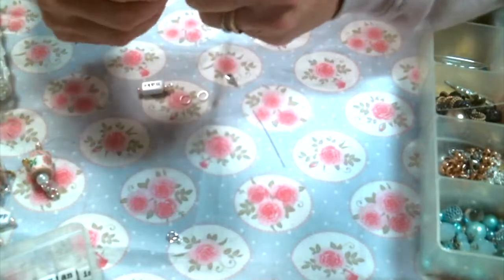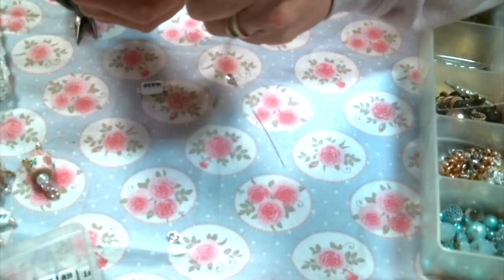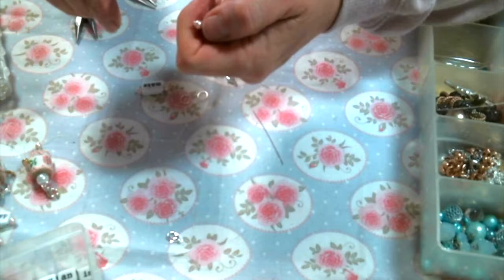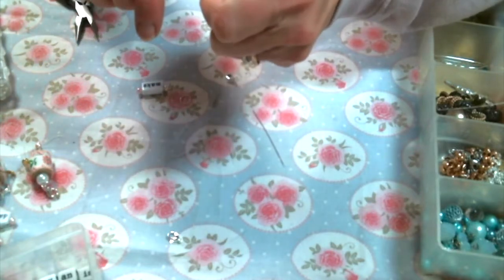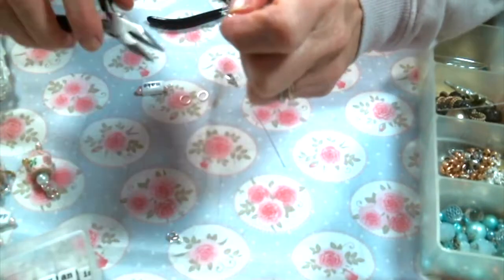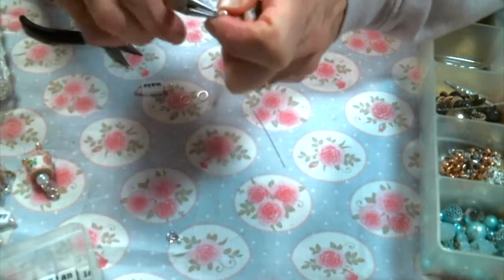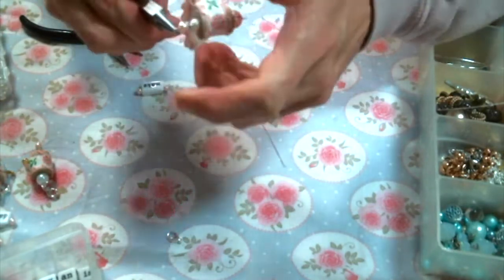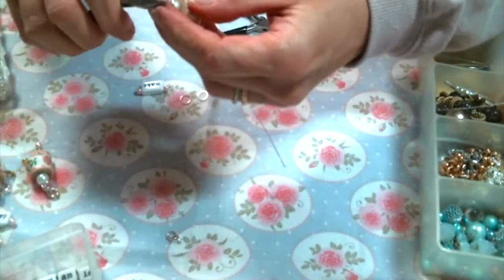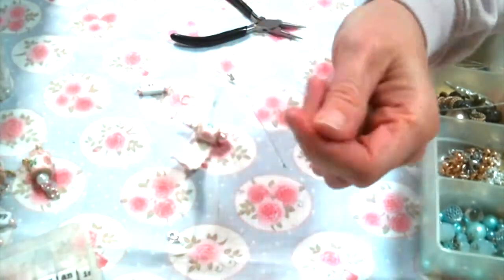Eventually I get it and we can move on. I'm using the big jump rings to attach the lobster claw to the top and the word charm to the bottom, then I just roll it up, close it, add my safety pin, and it's ready to go. It's pretty simple and they're just so super cute and fun! Please give me a thumbs up, leave me a comment, and if you give it a try please share some photos — I'd love to see them. Thanks for watching everybody and I'll see you on the next one!